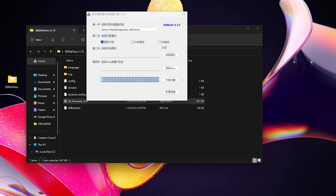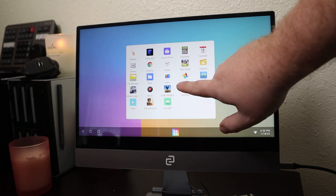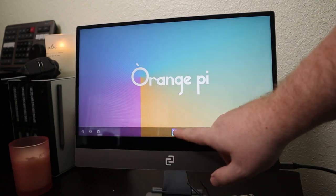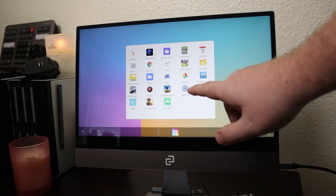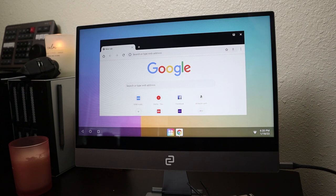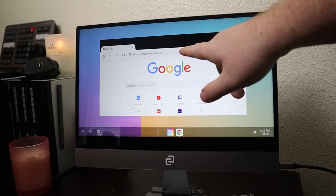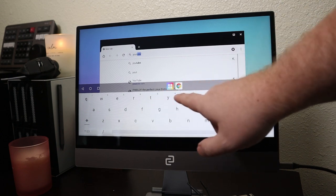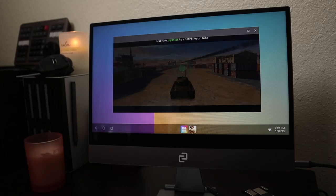Installing Orange Pi OS onto the SD card was a little more involved, as you had to use their custom firmware software to flash it, but it was definitely a lot easier than trying to flash an NVMe SSD. When it comes to the base OS, it's not really anything too special — just Android with the Aurora Store, some custom theming and branding. The pre-included file manager wasn't great, so I just ended up getting Google's file manager.